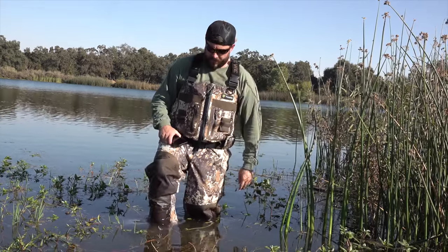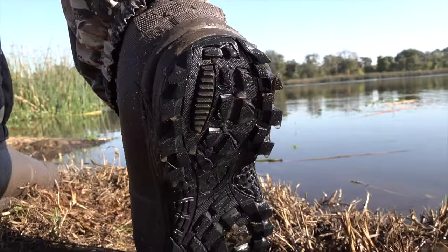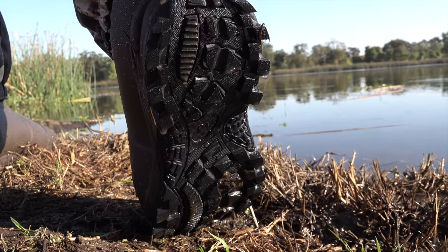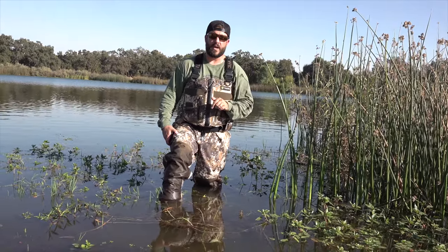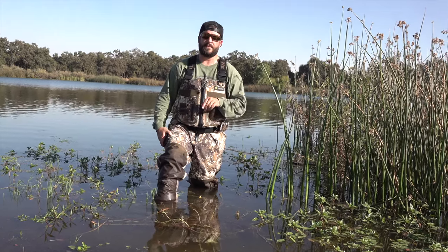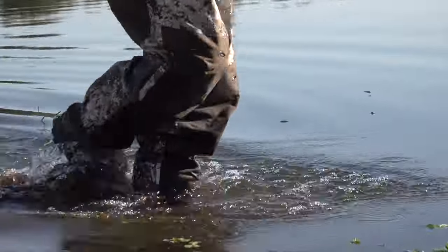As far as the boots go, they're very comfortable with plenty of room for the foot and not tight in the ankle. Good tread on the bottom. What I like about it — and I think it should be the standard for most wader boots — is the 1,600 gram insulated boot. Whether you're hunting early season or ten degrees below zero, that insulation will definitely keep you warm when it counts.